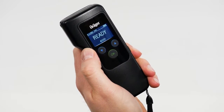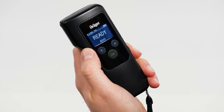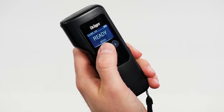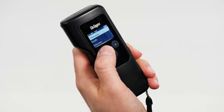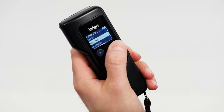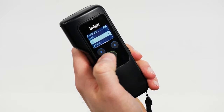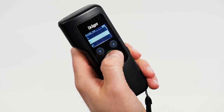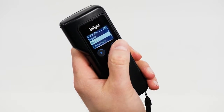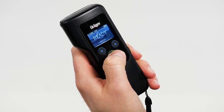When first switching the device on, you will be prompted to make settings. Follow the instructions on the display. In order to adjust Alcatest 5820 settings later, press the down button for approximately one second in order to enter the menu. You can navigate up or down in the menu using the arrow buttons, and choose different functions or confirm settings with the OK button. You can set language, date, time format, time, and measurement units. In order to leave the menu, go to back and in the main menu to measure.